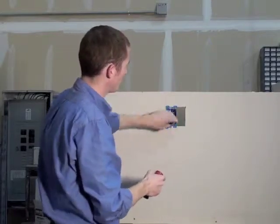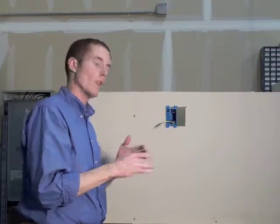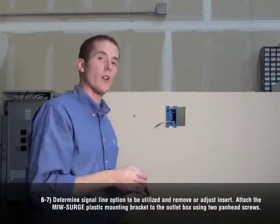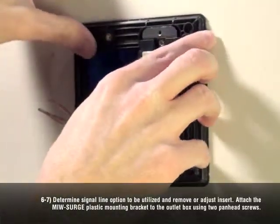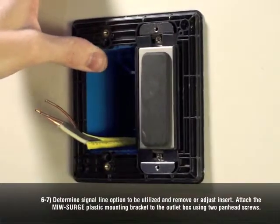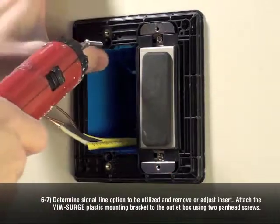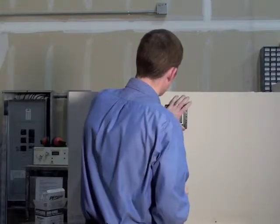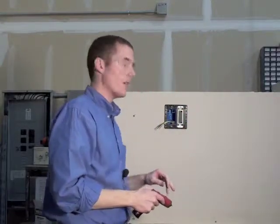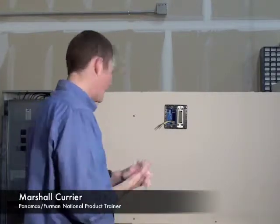Outlet box is in place, nice and snug. That was steps three, four, and five. Now we're moving on to step six: install the low voltage signal bay and mounting bracket to the electrical box. It does help to use a level to make sure everything is evenly lined up. As we complete step six and step seven — step seven is installing the mounting bracket.